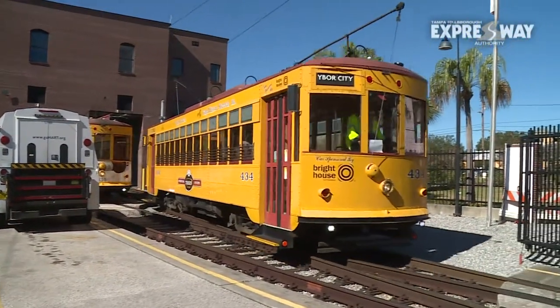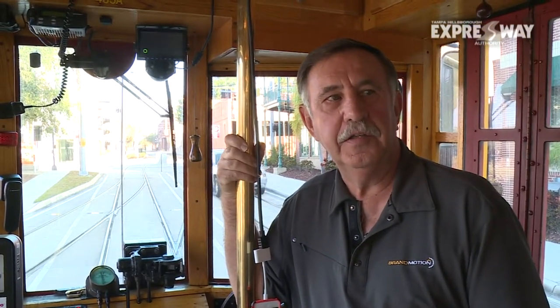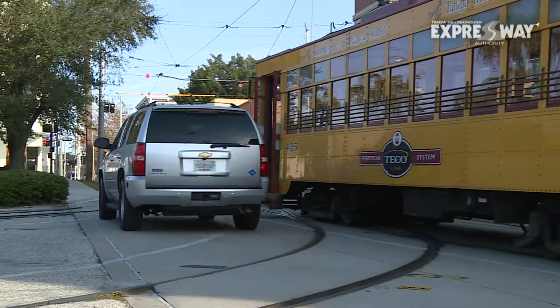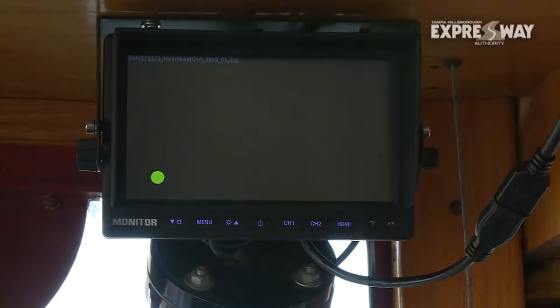A successful equipment installation means the streetcar is ready to be tested on the roadway. We will have a vehicle approaching from the left — he will turn on his right turn signal, indicating his intent to turn right in front of the trolley. The driver will get a warning in his rear view mirror, and the streetcar operator will also get a warning on his display. If the driver decides to continue to make the right turn in front of the streetcar, then there will be an additional warning given to both the streetcar operator and to the vehicle.